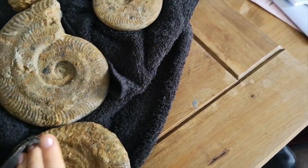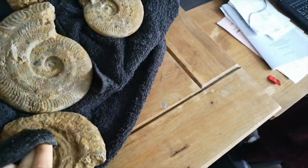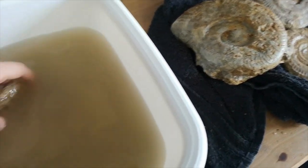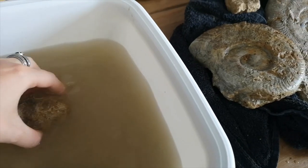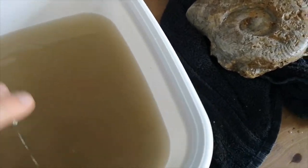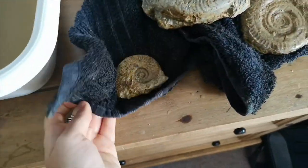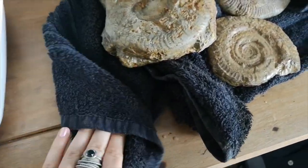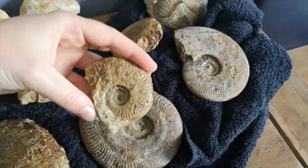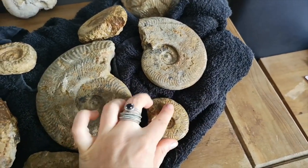So they might need a little bit of work in places, but overall they're a lot better than they were just from soaking them, which is amazing. When I eventually get around to cleaning them up properly I will, but for now at least they're ready to be seen and passed around — because when they're so muddy it's not really nice to hold them, it goes all over your clothes. Here's a really tiny little harpoceras ammonite — so these big ones here are harpoceras ammonites and this is just a smaller one, so we've got size order going on. Very cute.